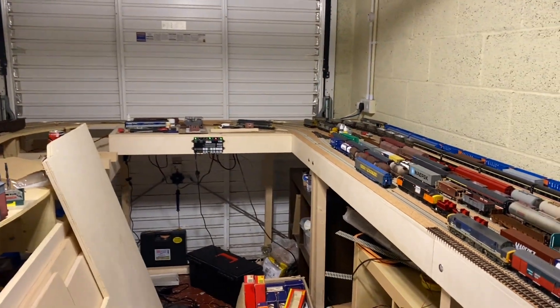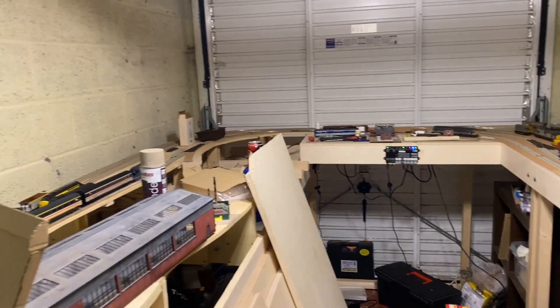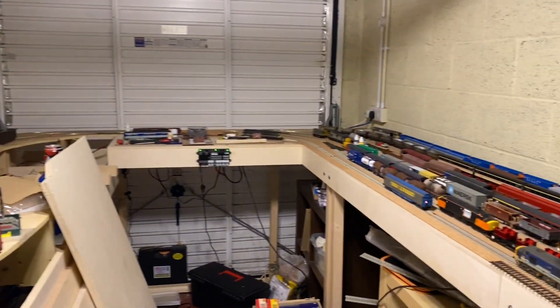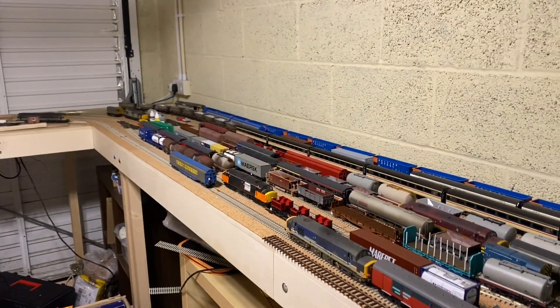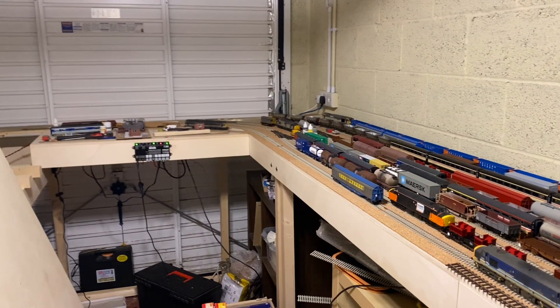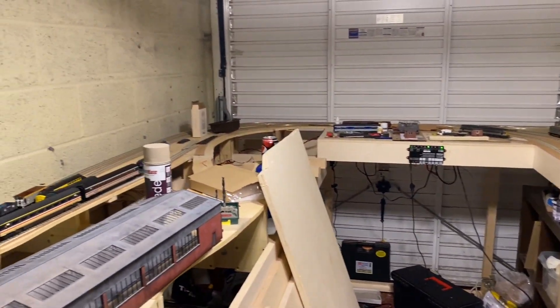Hello and welcome to St Michael's Hill. Excuse the mess — I wanted to bring you this video because it's something I've been very excited about and been waiting for for a very long time, so I haven't had a chance to tidy up but I hope you forgive that.